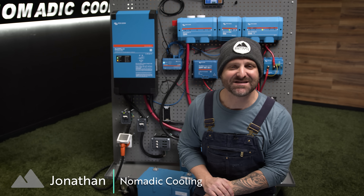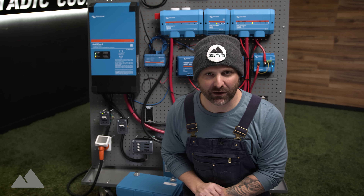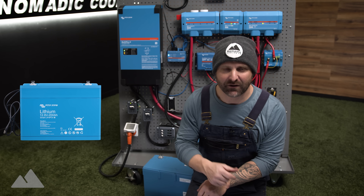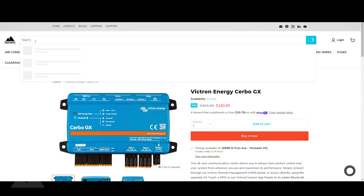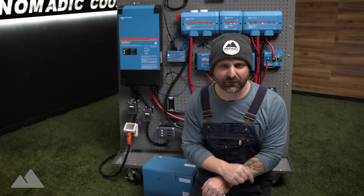In this video we're going to learn about the DC plus AC off-grid electrical system by Nomadic Cooling — 200 amp hour Victron batteries, Cerbo GX, Touch 50s. It is an all-encompassing electrical system that is perfect for your overland rig.